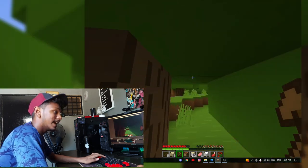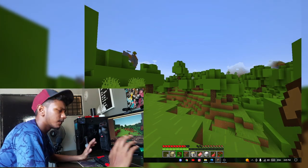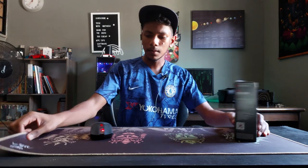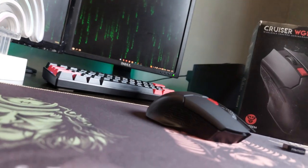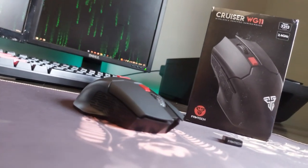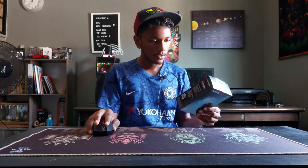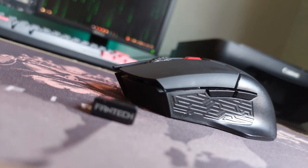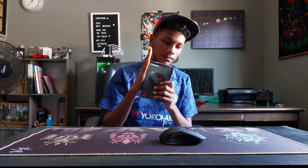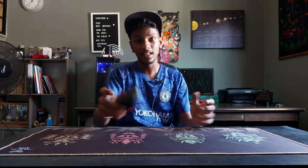Let's get to the final thoughts. This mouse is sleek, subtle, and has good gaming performance. It has one of the more reliable wireless connections I've experienced in a wireless mouse. Overall it's good for your wallet too — it only costs around 50 ringgit. I do like the mouse box so much I might keep it.